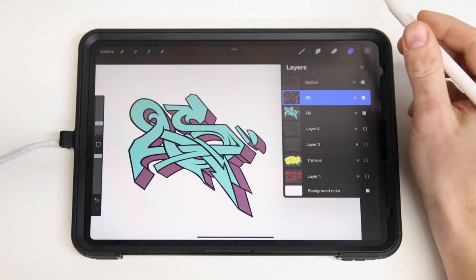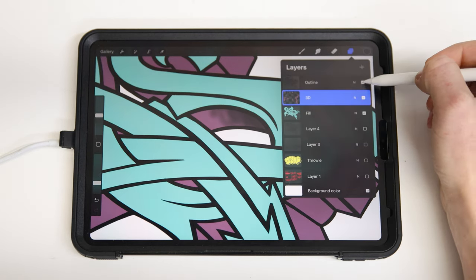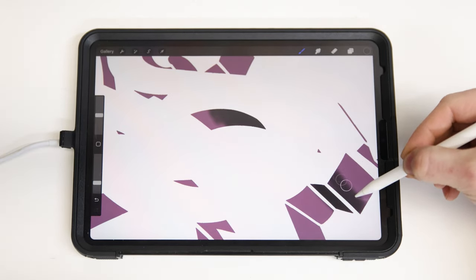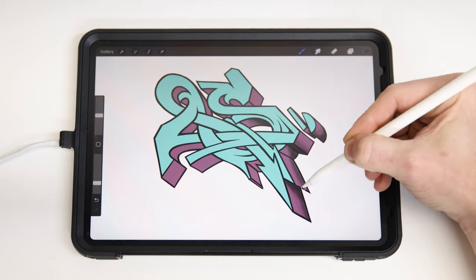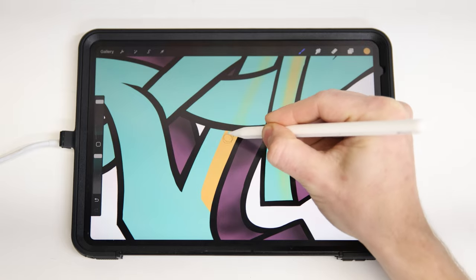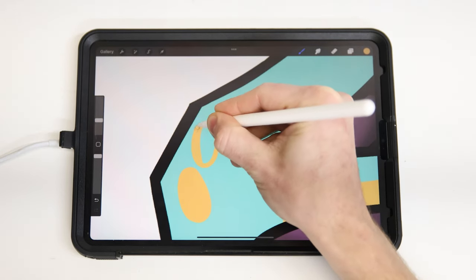If you right swipe again and select Alpha Lock, what this will allow me to do is shade exclusively in the regions that already have color. This makes shading go really fast without any fear of it bleeding into other areas — it's simply locked within those original shapes. I'll use that same process when adding details to my fill layer, so these new details don't go beyond the fill region that I've defined.